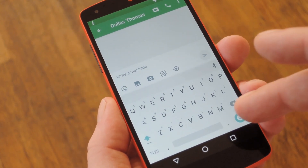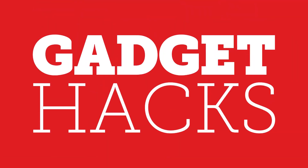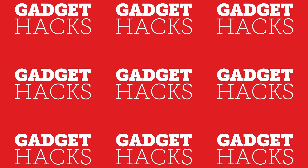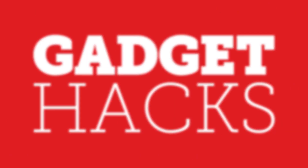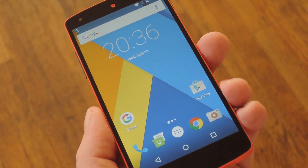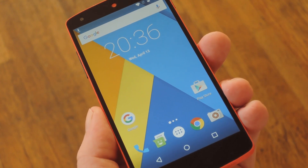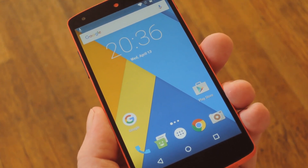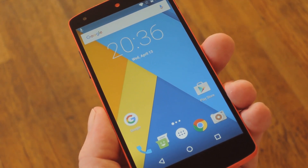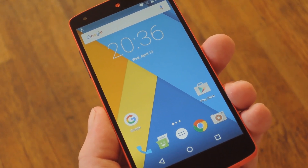Hey, what's up everybody, it's Dallas with GadgetX and today I'm going to show you how to get the all new Android N emojis on almost any device. Now, ever since Apple updated the iPhone's emojis to Unicode 8.0, there have been a lot of issues with some Android devices not being able to see certain emojis sent from iOS users. Google was pretty quick about fixing this issue though, and they included all of these new emojis with Android 6.0 Marshmallow, but just recently they took things to the next level by including Unicode 9.0 emojis in the latest Android N preview build.